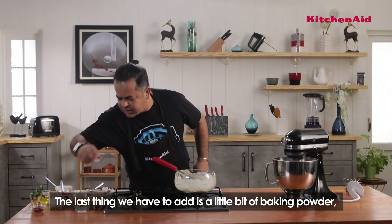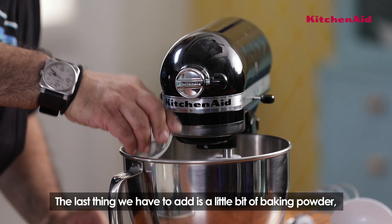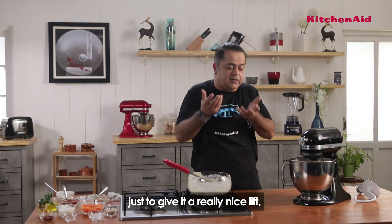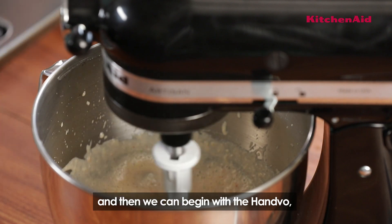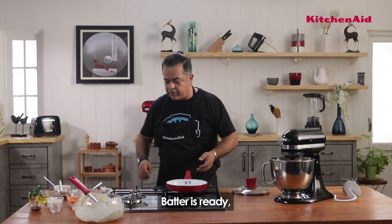Whatever you do with it. The last thing we have to add is a little bit of baking powder, just to give it a really nice lift. So let's start doing a tadka, and then we can start with the handwo. Batter is ready.